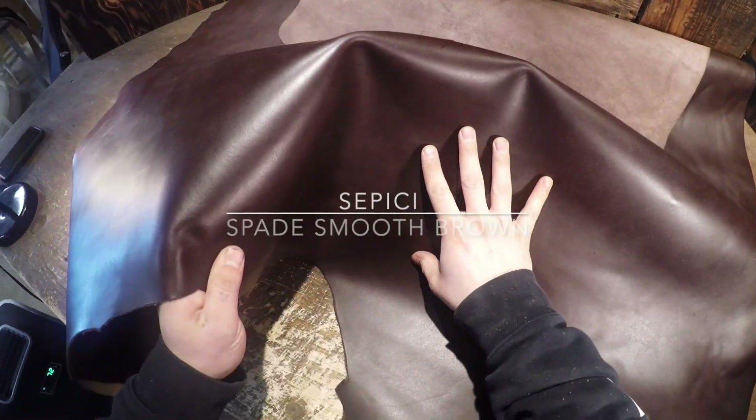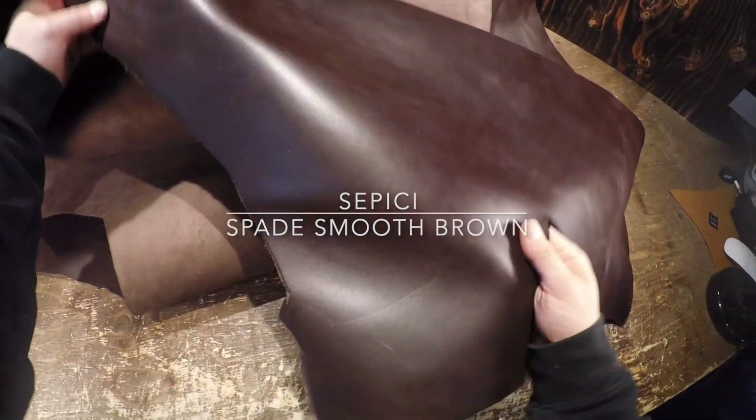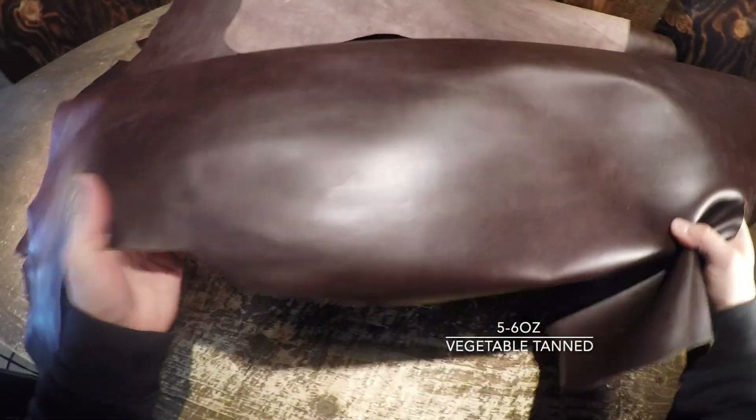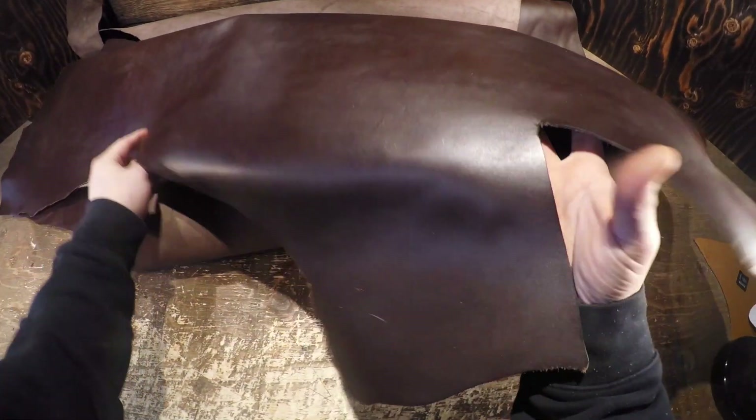This is the Sepici Spade Smooth Brown. It is a five to six ounce in weight, vegetable tanned leather, with beautiful coloring on the top side and not much color variation from lighter to darker tones.